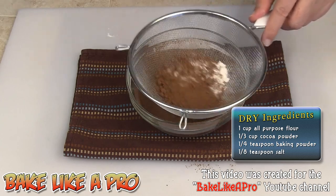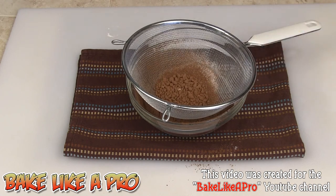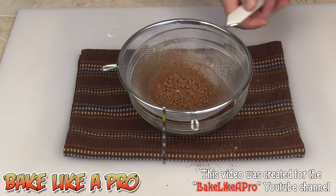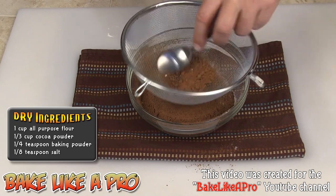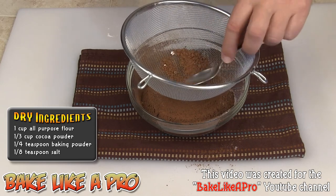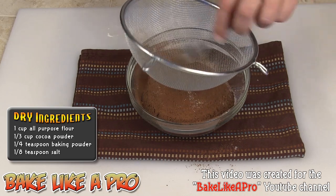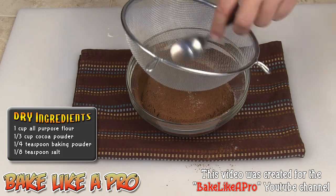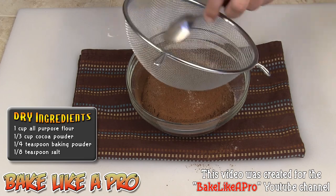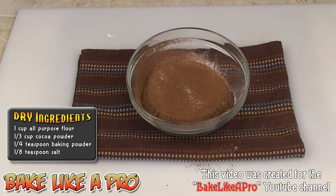A lot of recipes, sometimes you look at them and the amount of ingredients can seem like a lot. It's so much easier when you get all of your stuff out beforehand. It's always good to bring everything out first, measure it all out, and then start your recipe. It just makes it feel like you can do it — everything feels easier. There we go, everything's nicely sifted in our bowl.